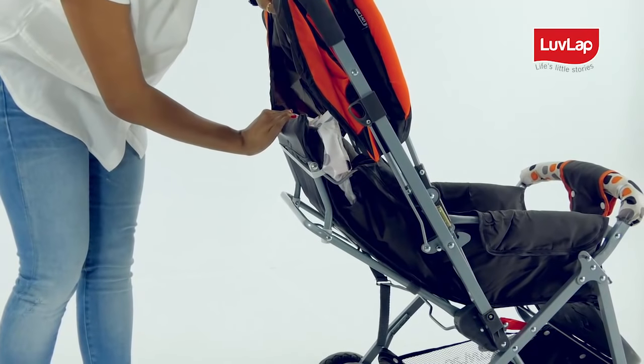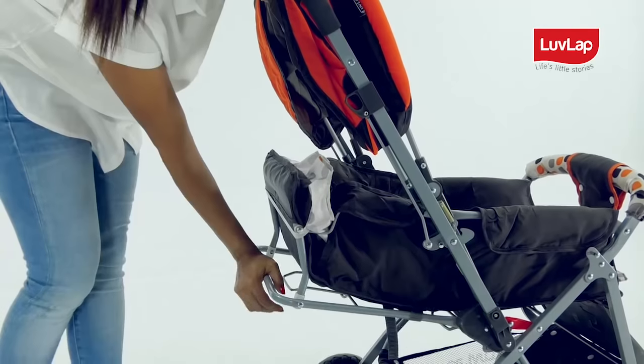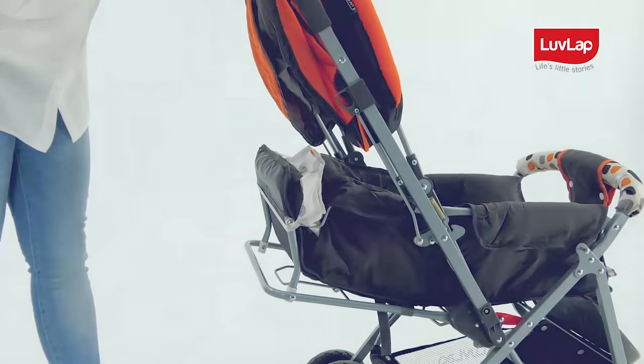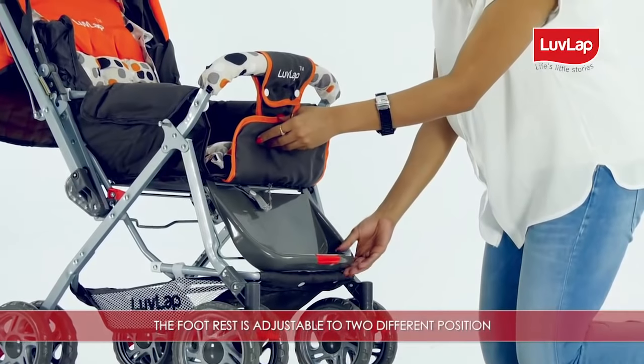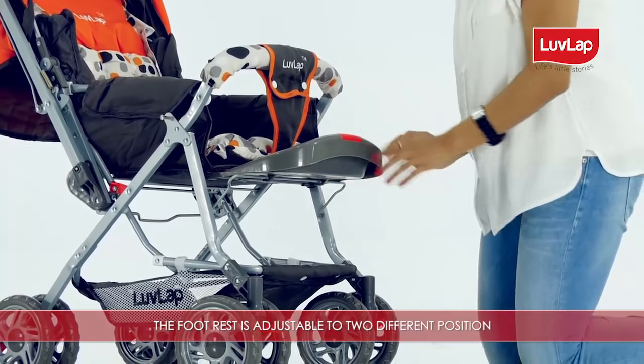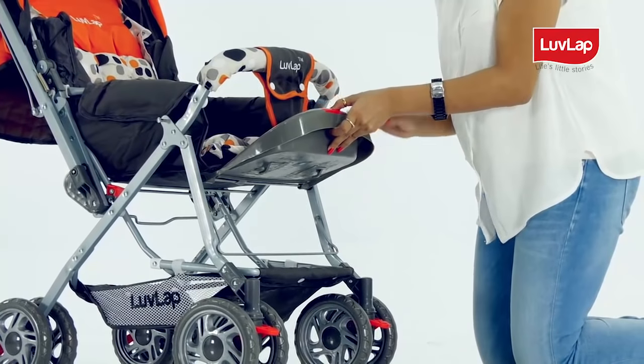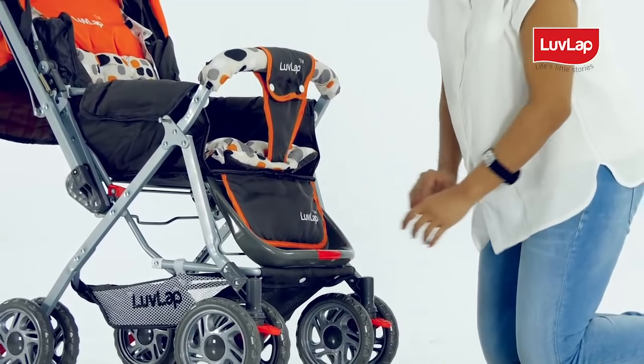Recline from sitting position to resting position and finally to a flat and comfortable sleeping position. The footrest is adjustable to two different positions by hooking the footrest rod into the hooks provided below the footrest, for both sitting and sleeping positions.